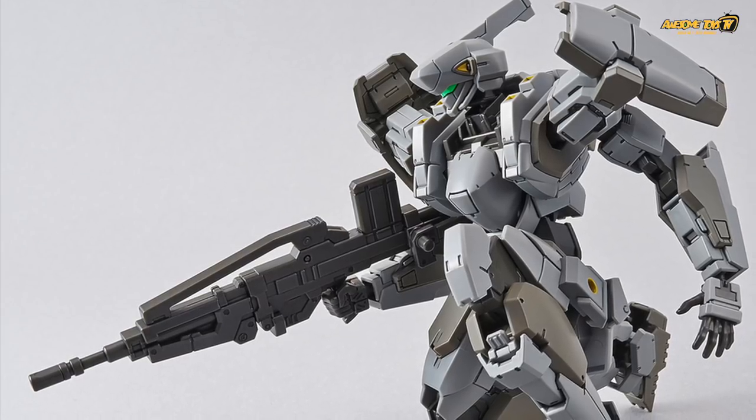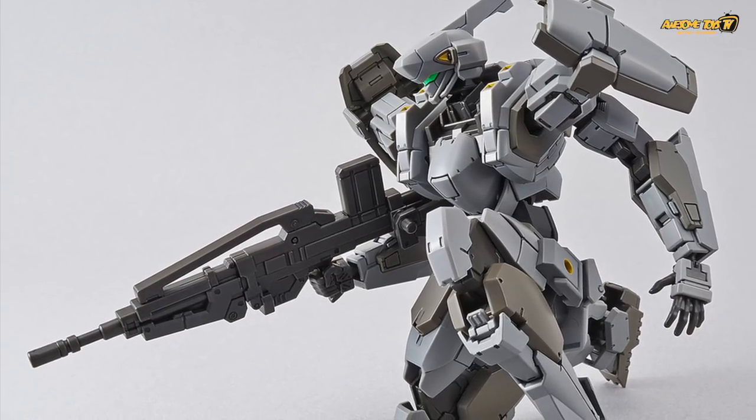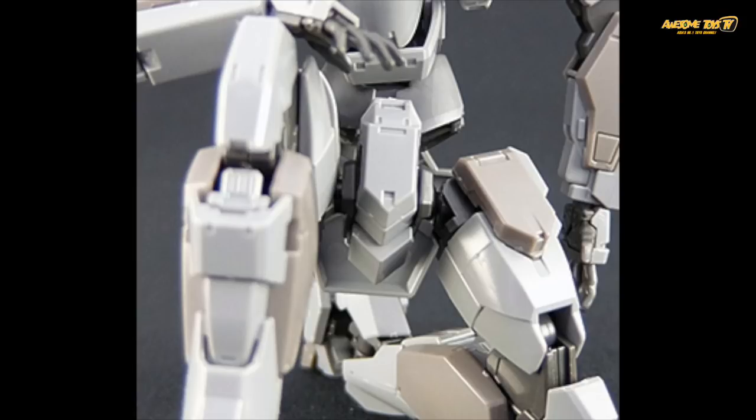Another reason why we really like this kit is, as you can see from the picture, this guy can really do a full bending or squatting pose. That's really cool, and not many Gunpla kits can actually do this very well.